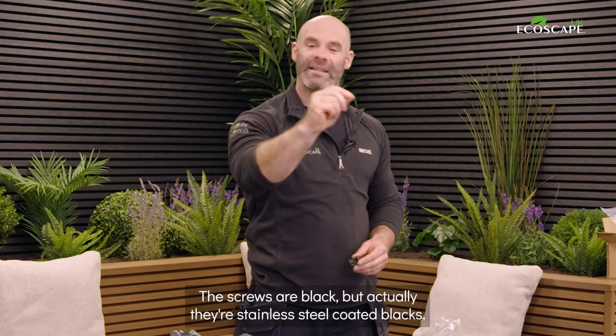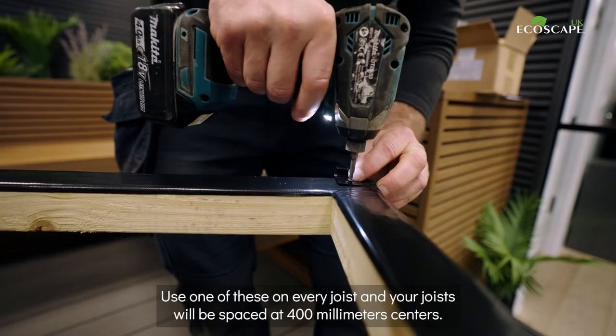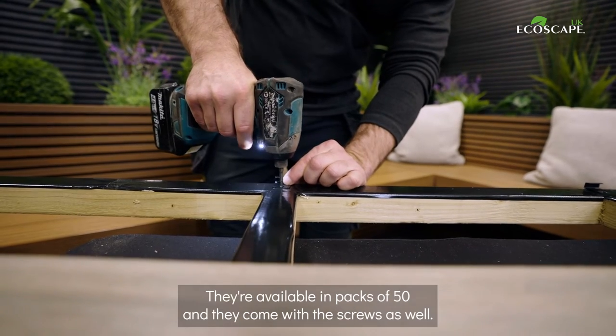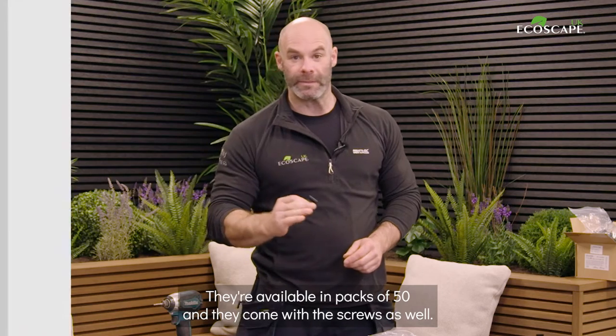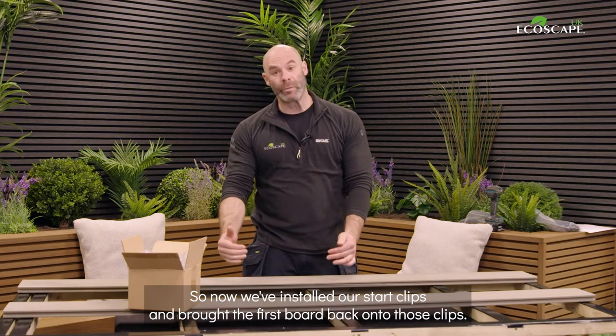The screws are black but actually they're stainless steel coated black, so they're a very high quality screw. Use one of these on every joist, and your joists will be spaced at 400 millimeter centers. They're available in bags of 50 and come with the screws included.